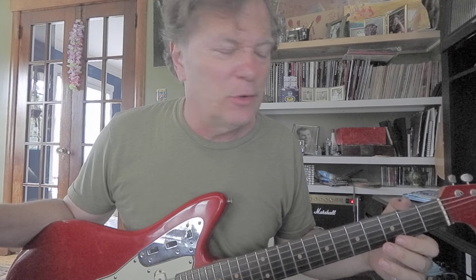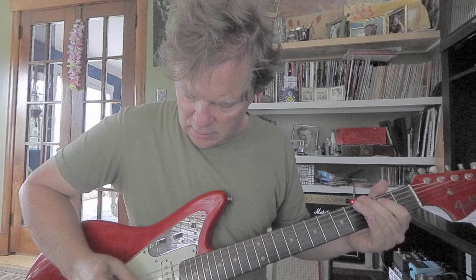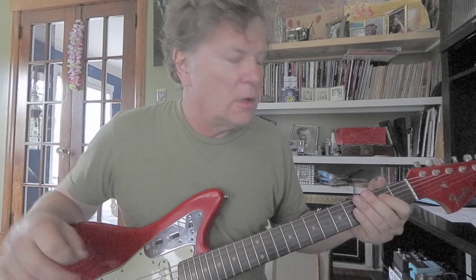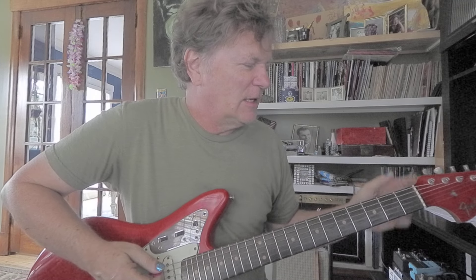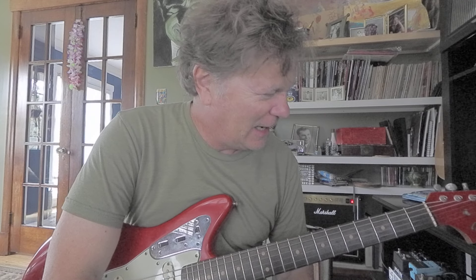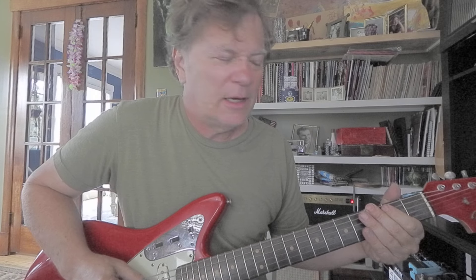I probably learned that off a Ted Nugent double live album or something. Anyway, it's a gold mine of notes — plus you've got the lowest note on your guitar and three open strings. All you've got to do is add E, B, B, and G, and get that B flat for the evil note.